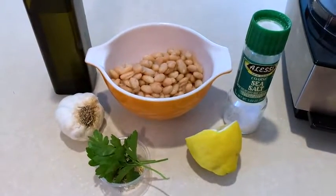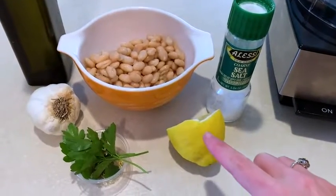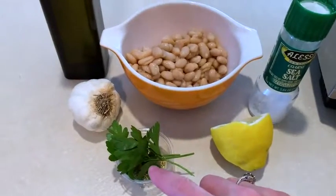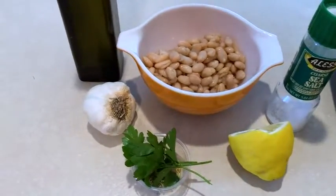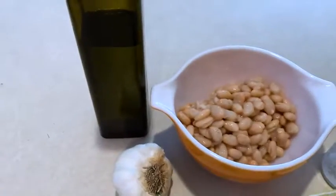The ingredients for this are super easy: salt, lemon, parsley — that's from my garden — and then I have rosemary in there, but there's no flavor, so that's why I'm adding parsley. Garlic, white beans, and olive oil.